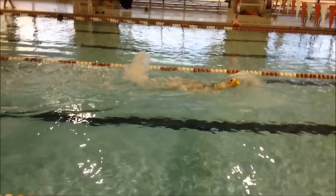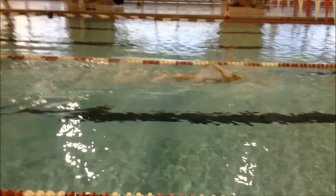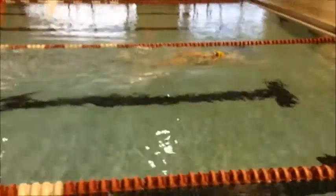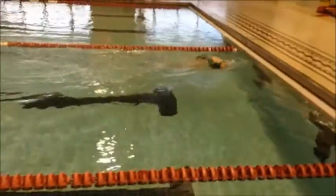As we watch your kick, you've got a little bit of knee bend in there. We want to make sure that you keep those legs nice and long, so you're going to be able to keep that kick a little bit stronger.